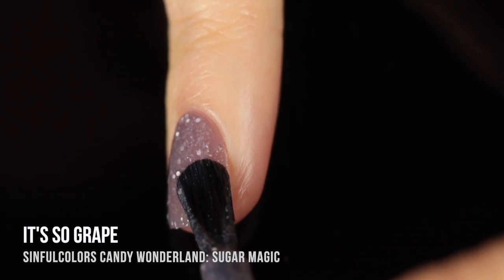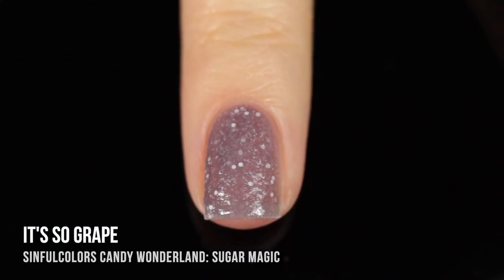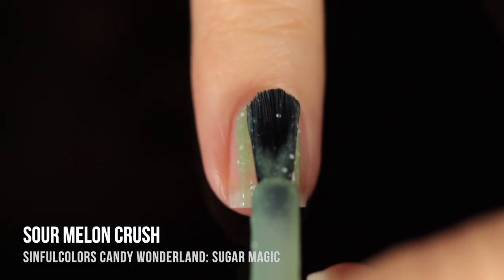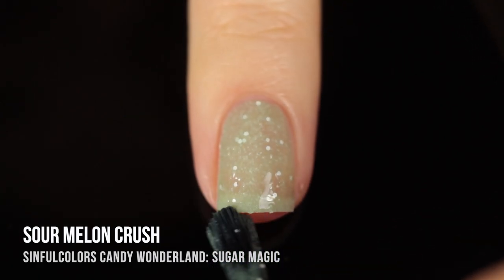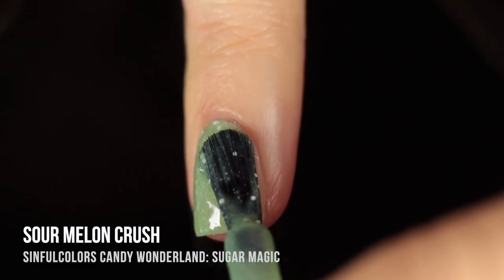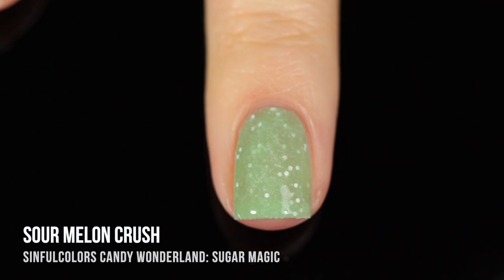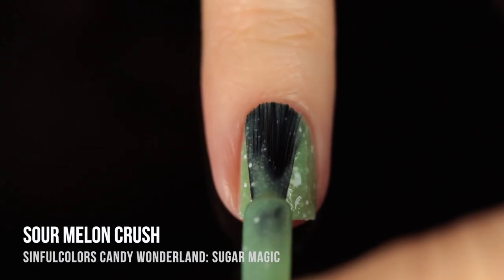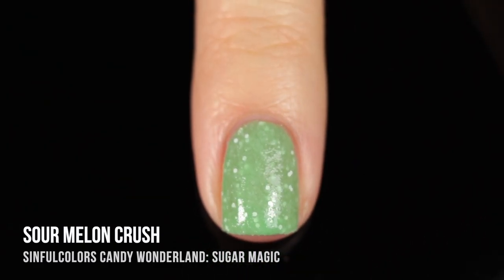I did two coats for almost all of the Sugar Magic polishes and they dried down to this really beautiful finish. You can always do a third coat if you want to deepen that color. Last but definitely not least, we have Sour Melon Crush, which is a very soft green base. We've got those white matte glitters in there as well as that sandy texture, so when it dries it dries down to that really fun sugared effect. I ended up doing three coats for this one — it still has that really fun effect and dries down really nicely.